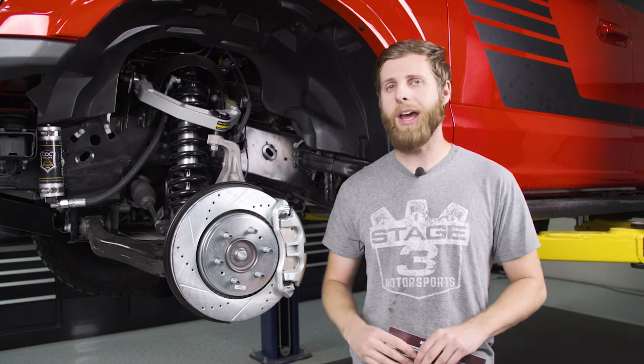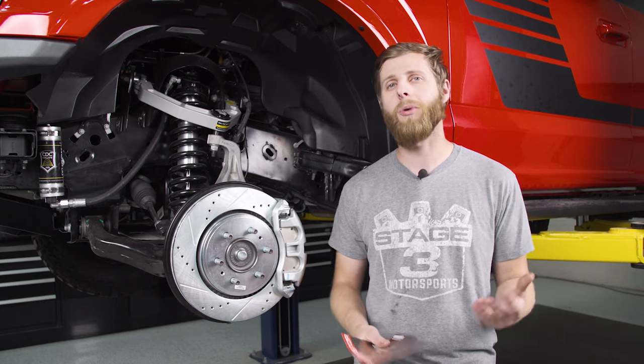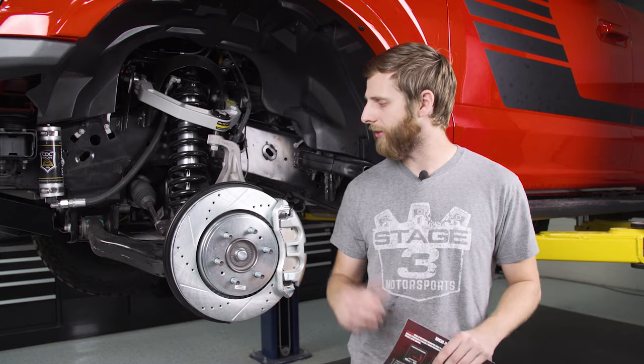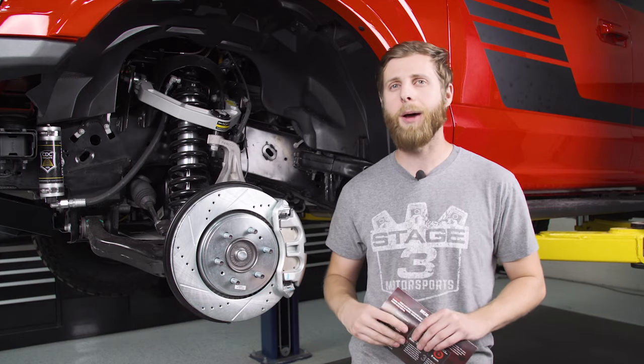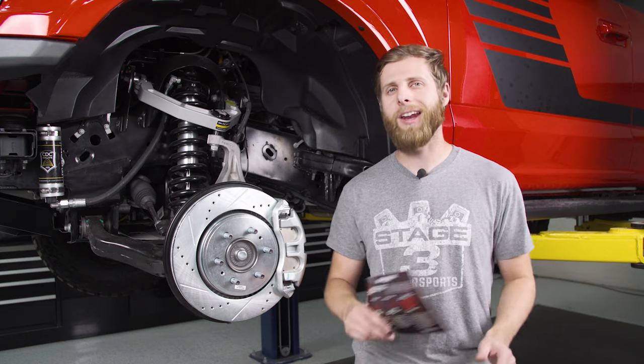This is our 2020 giveaway F-150, and we're coming down to the end of the build now. We've got a lot of cool parts on this truck, and one lucky winner is going to be walking away with the whole thing. If you want to get entered or learn more details, we'll have a link down in the description that will take you to our giveaway page, as well as links to these brake kits if you want to pick one up for your vehicle. Thank you guys for watching, and I'll see you next time.